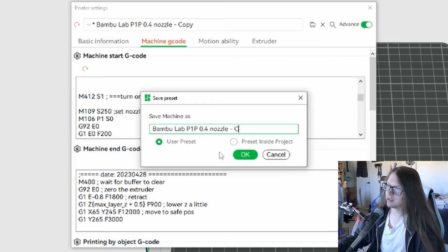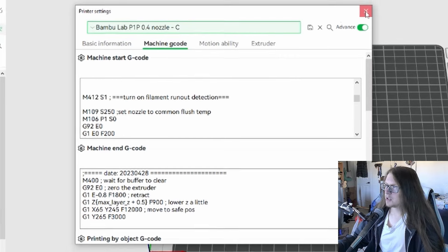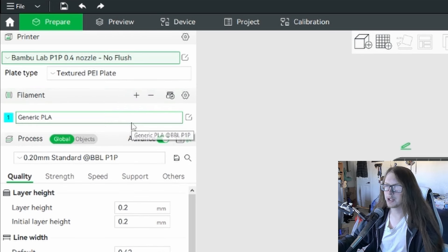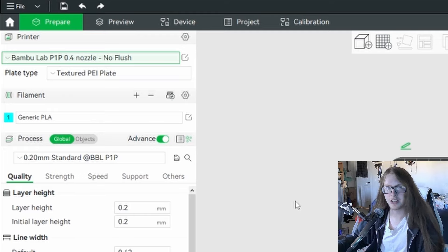Once you're done making the changes, don't hit the X button quite yet. You should save your new code as a printer profile using this floppy disk / SD card icon. This will bring up the save menu. Make sure to click 'user preset' if it's not already selected so that you can use this profile on all other projects — if you save it inside project, it will only be usable in this one project and may not even be saved if you don't save the project. Once you're done, hit OK and you can close this menu.